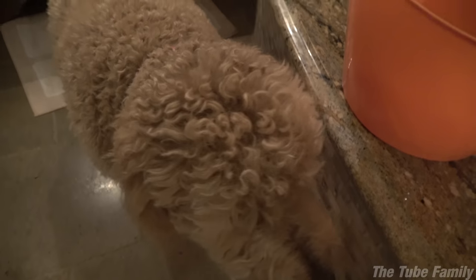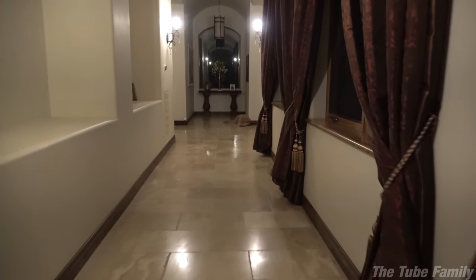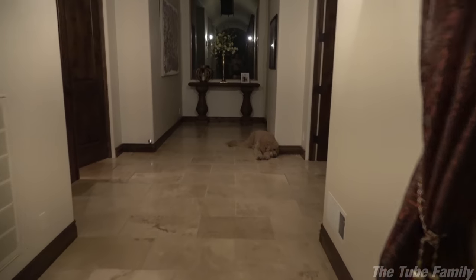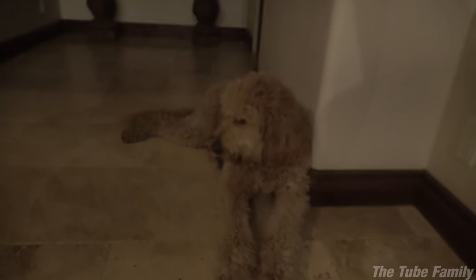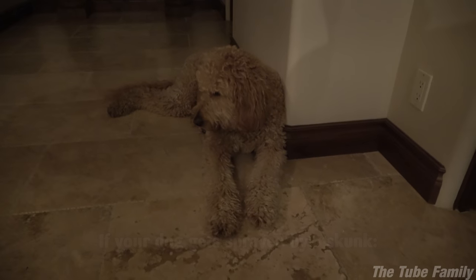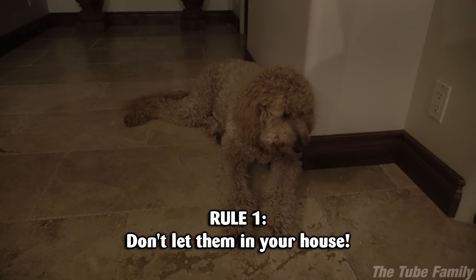If you guys had smell-o-vision, you guys would be turning this video off right now. So we just came home, Chloe was outside, and she came back in smelling like burnt rubber. We're like, what smells like burnt rubber? So I looked it up, and sure enough, it's a skunk. If your dog comes back in your house smelling like burnt rubber, that means they got sprayed by a skunk.